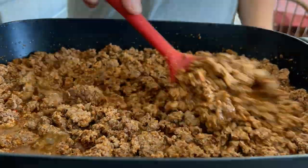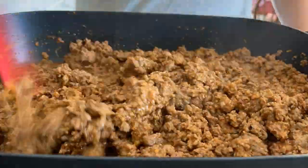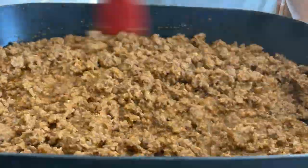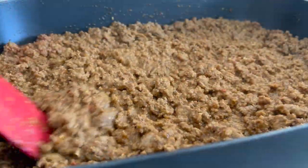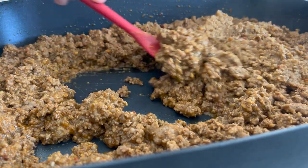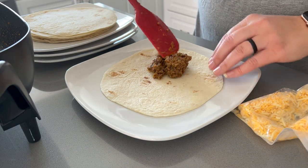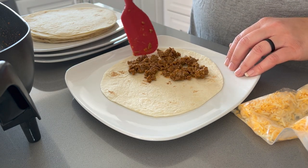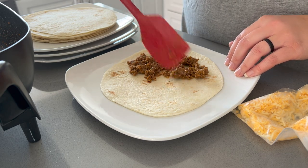If you're planning on using this recipe for a party and don't want to be stressed the day of, you can cook, prepare, and season the beef a day in advance, store it in the fridge, and then assemble your tacos the day of the party. This is honestly one of the most time-consuming parts of this technique, so doing it in advance is a great option.